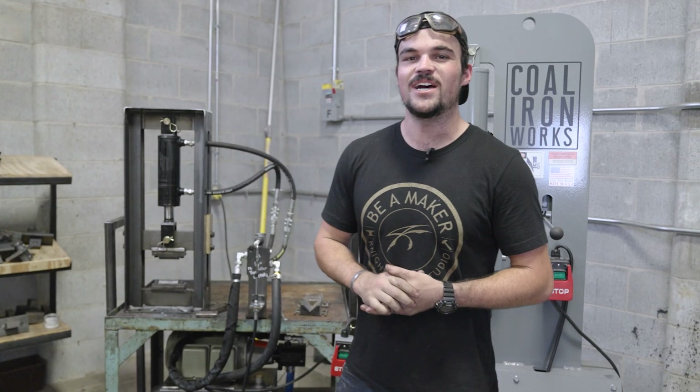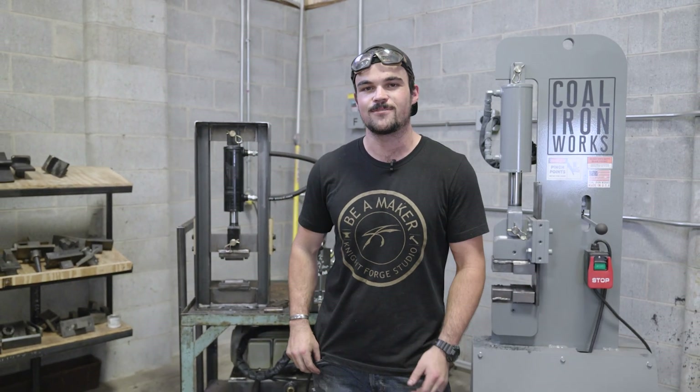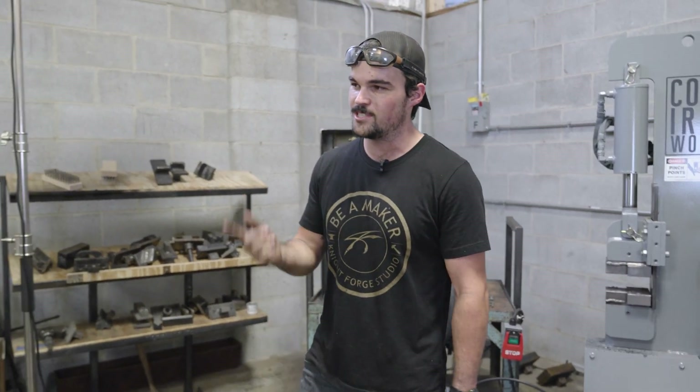What's up guys? Welcome back to the channel. My name is Seth Lopez and today we're going to be forging an integral chef knife on the 12-ton press out of some one-inch round 1085. We got some steel in the fire heating up right now, so it's about ready to go.